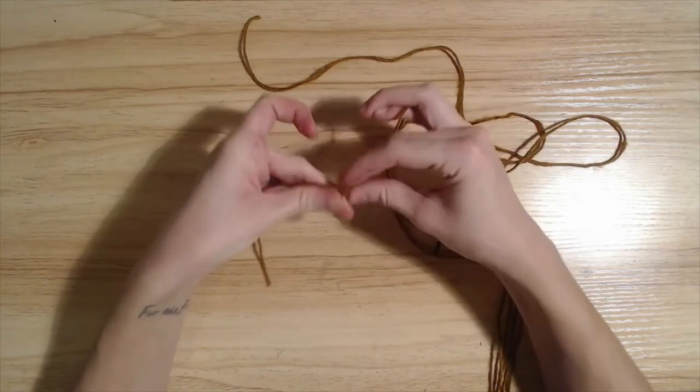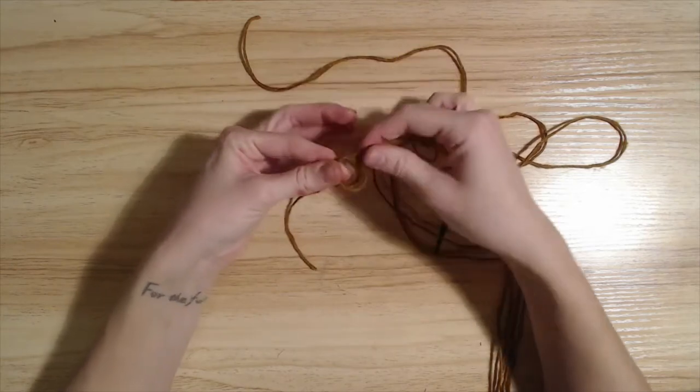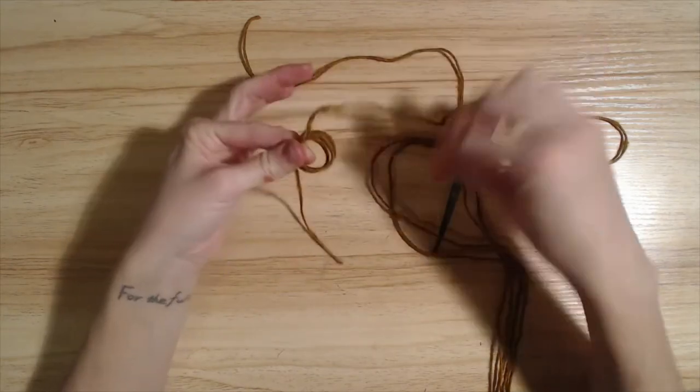Pull it off into the right hand and just leave it here. So we have this.